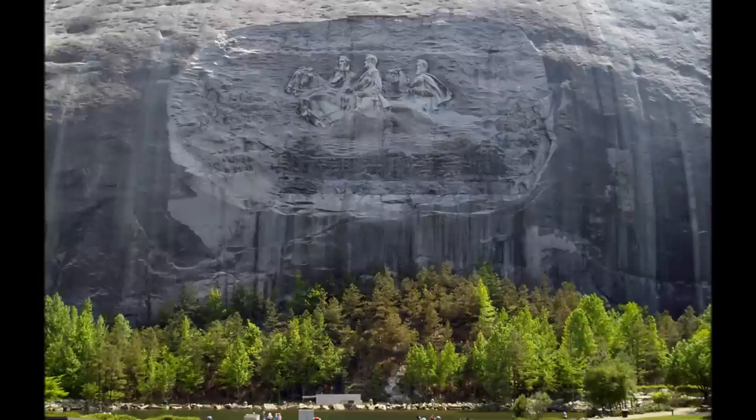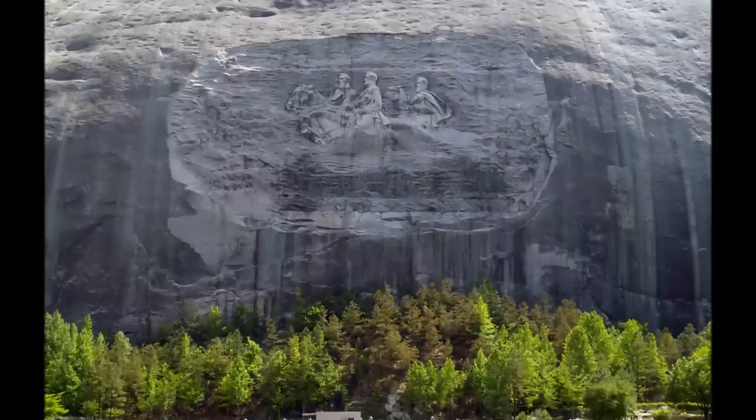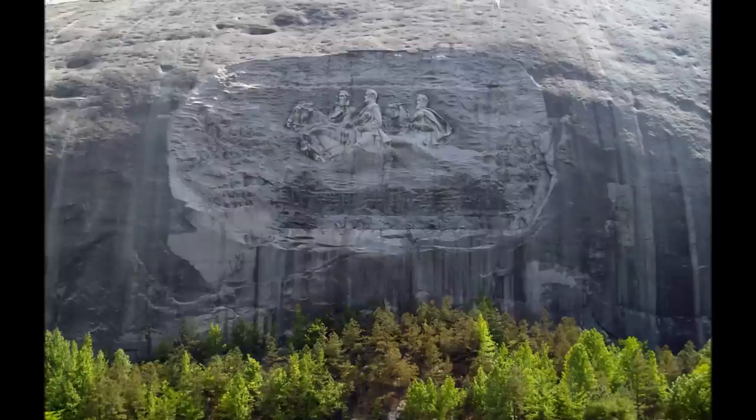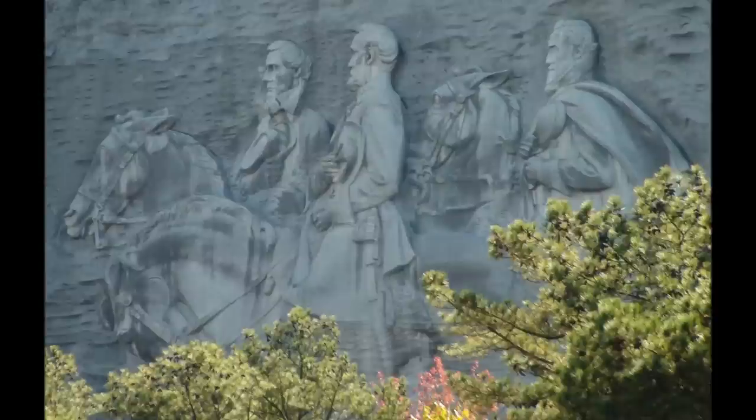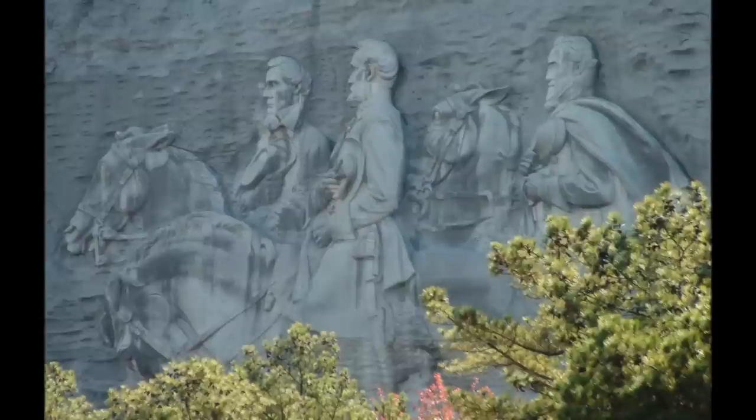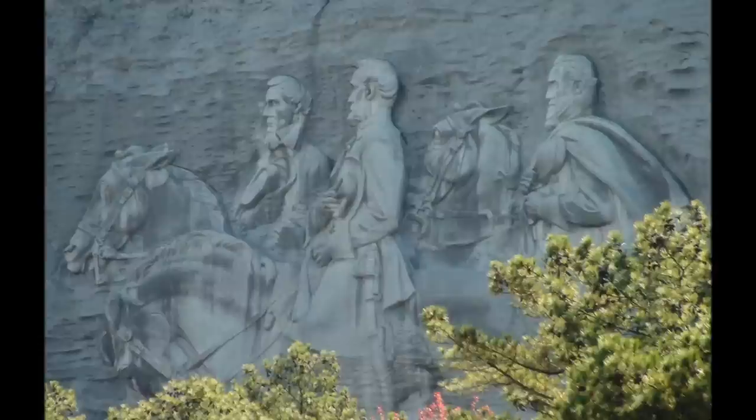The largest high-relief sculpture in the world, the Confederate memorial carving, depicts three Confederate heroes of the Civil War: President Jefferson Davis, Generals Robert E. Lee, and Stonewall Jackson. The entire carved surface measures three acres — larger than a football field and Mount Rushmore. The carving of the three men towers 400 feet above the ground, measures 90 by 190 feet, and is recessed 42 feet into the mountain. The deepest point of the carving is at General Lee's elbow, which is 12 feet into the mountain's surface.